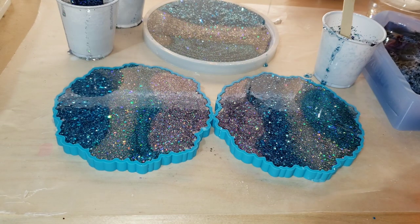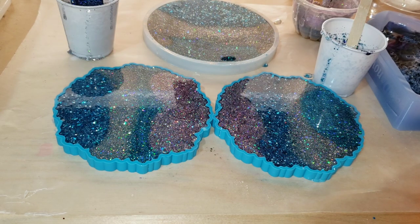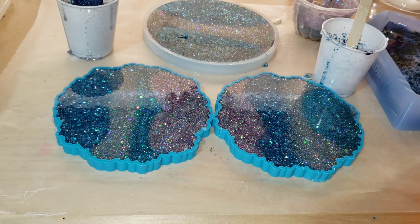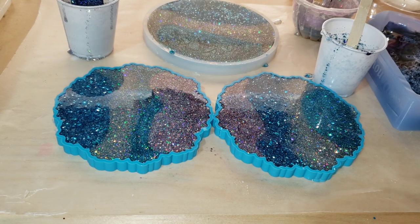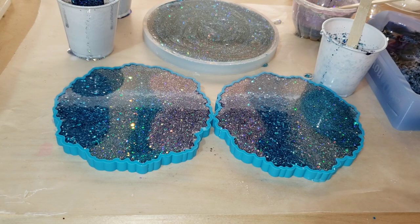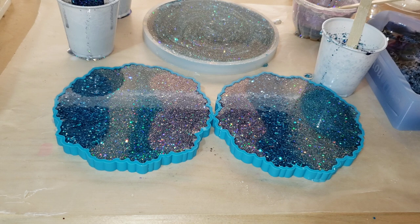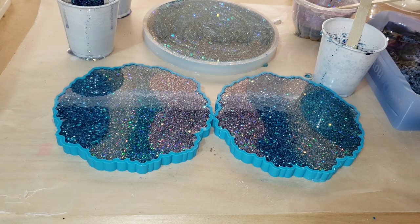I'm just going to spray this with some isopropyl alcohol to pop the bubbles, cover it up, and let it dry for 24 hours. I had a little bit of resin left over, so I ended up filling up another mold back here too — I'll probably use that as a cell phone base for one of my crystal cell phone stands.